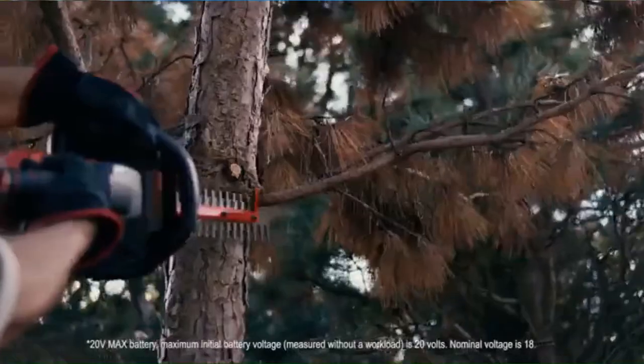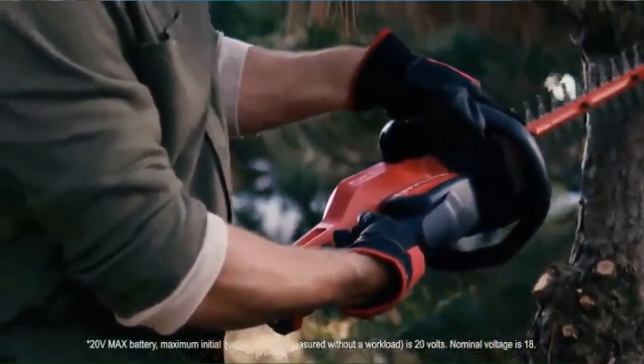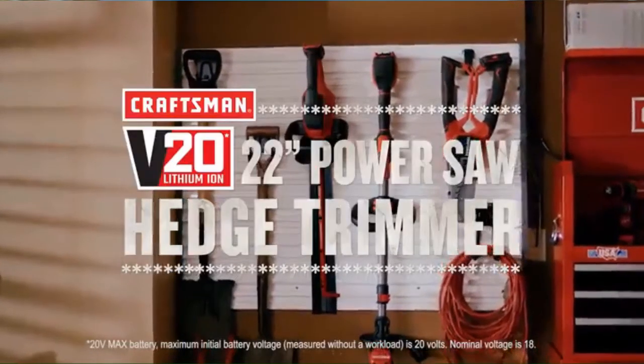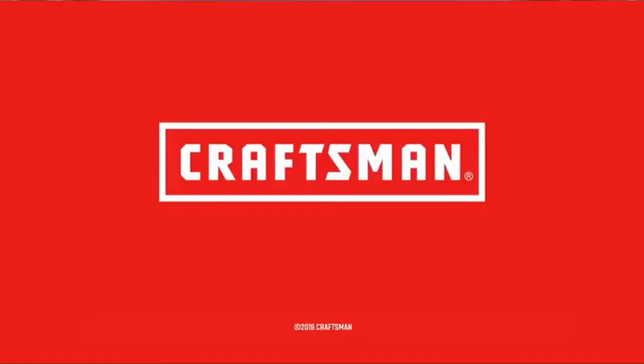Plus, the powerful dual-action blade allows you to cut branches up to 1.5 inches, while a wrap-around handle provides a comfortable grip. An integrated hanging hook provides easy storage. Say goodbye to unruly shrubs and branches with the Craftsman V20 22-inch Power Saw Hedge Trimmer.